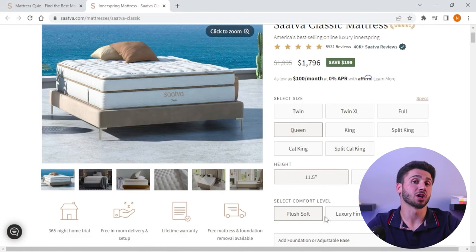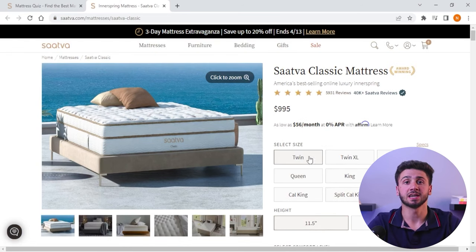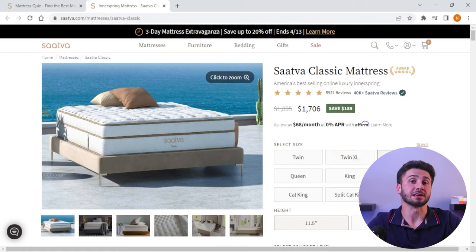You can choose from three different comfort options — plus soft, luxury firm, and firm — when selecting the Sattva Classic mattress. It is also available in various sizes ranging from twin to California King, ensuring that you can find the perfect fit for your specific needs.